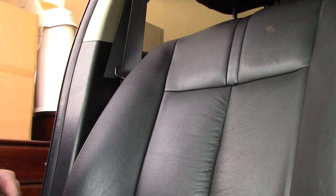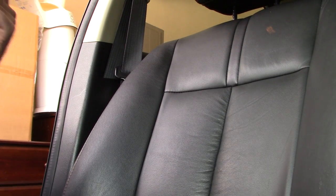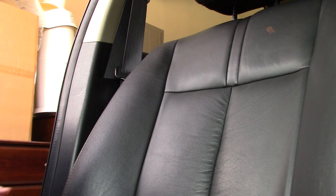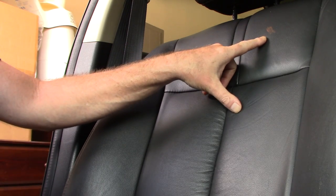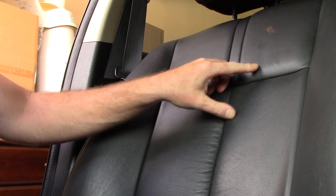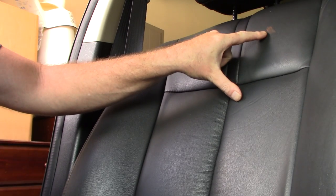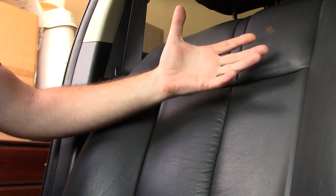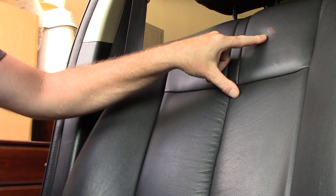Hello folks, Scott with Dallas Paint Correction and Auto Detailing here in Dallas, Texas. It's been raining — I think we're supposed to have like five or eight inches of rain by the end of the week. Anyway, I'm working on a car and my customer called me in. There's all sorts of staining — we're not sure if it's finger paint because there are children inside the car.